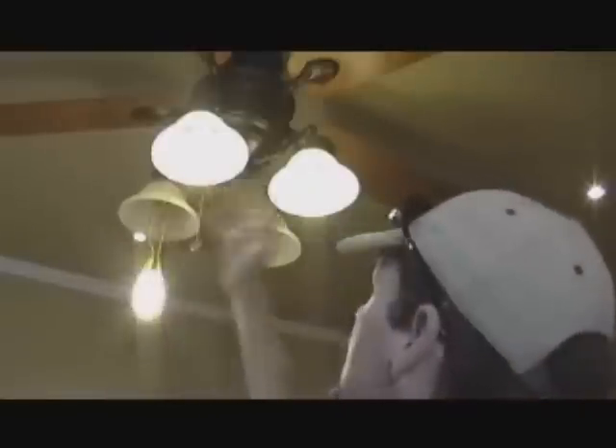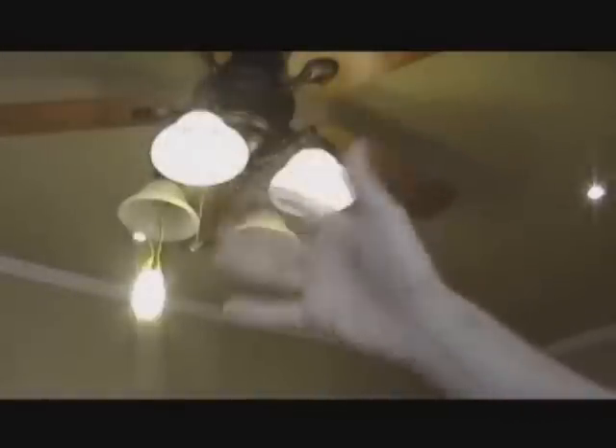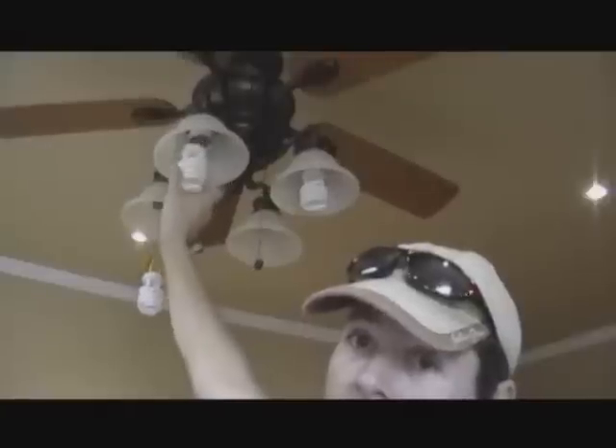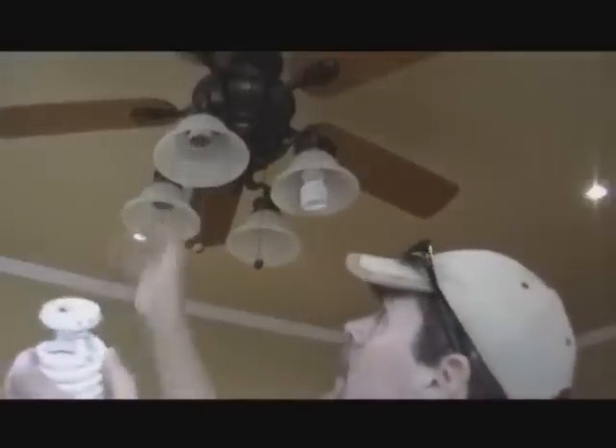I'll turn on the light right in front of you. Here's my hand — live, never stopping the camera, live feed. As you can see, this is one with the leads. You can see that I'm not just talking — these two are the same. Watch, I'm going to just twist that out right there. It popped, and I'm going to show you what I did.